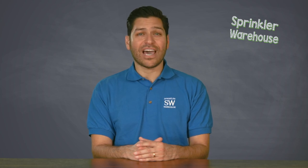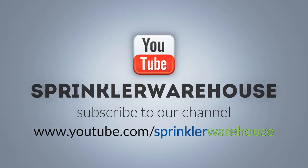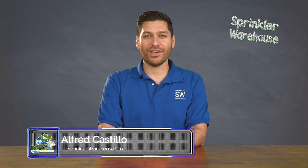Just add the appropriate pigtail adapter to your cart. Thank you for watching this video on selecting a timer. Please subscribe to our YouTube channel to get the most out of our user-friendly shop and compare web store. From Sprinkler Warehouse, this is Alfred Castillo Jr., the Sprinkler Warehouse Pro.